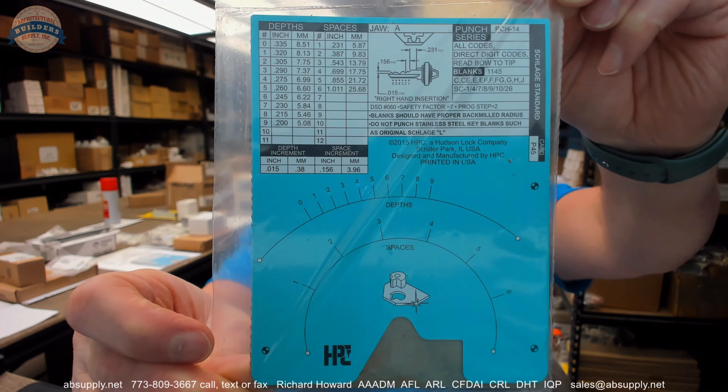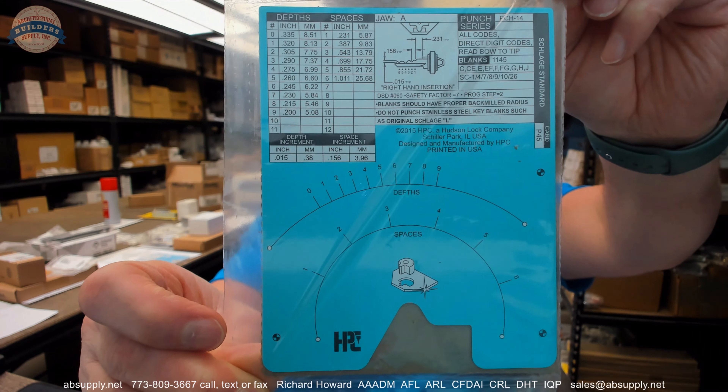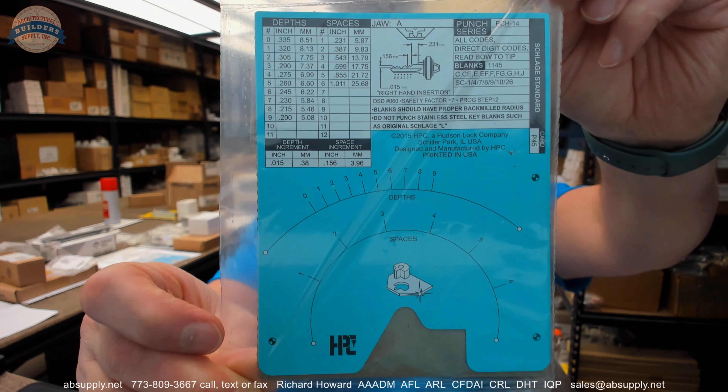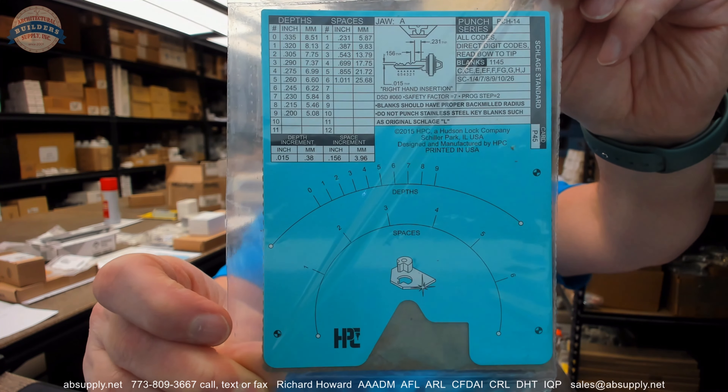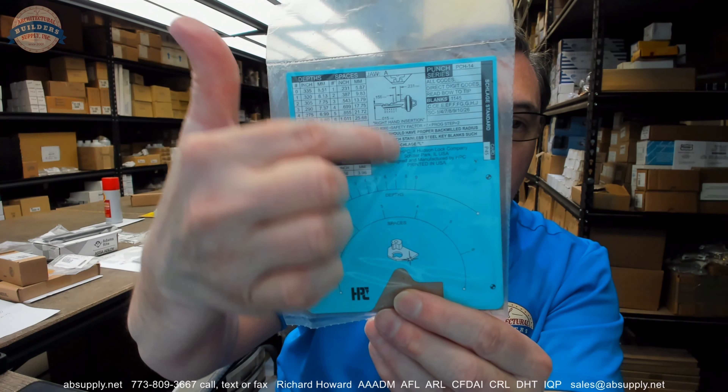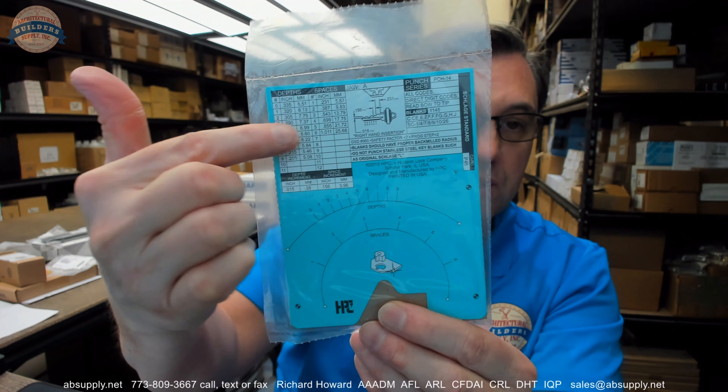The code card frankly does a lot more than just allow us to cut keys using the machine it was designed to be used with. What I mean by that is, it's basically a depth and spacing chart as well. Up here you have your depth and spacing.